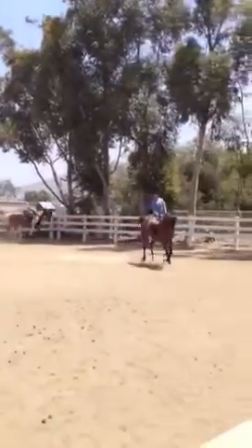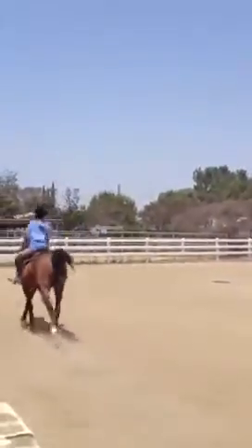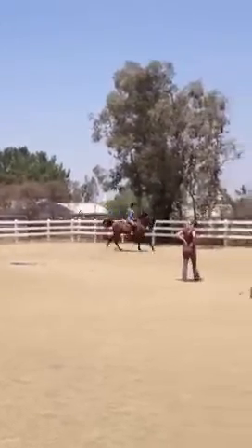Outside elbow back. Gorgeous. Outside hand and elbow, so you keep yourself — remember, you are good on that right side. It's easy for you to pull your right side, so I want you to concentrate on your left.